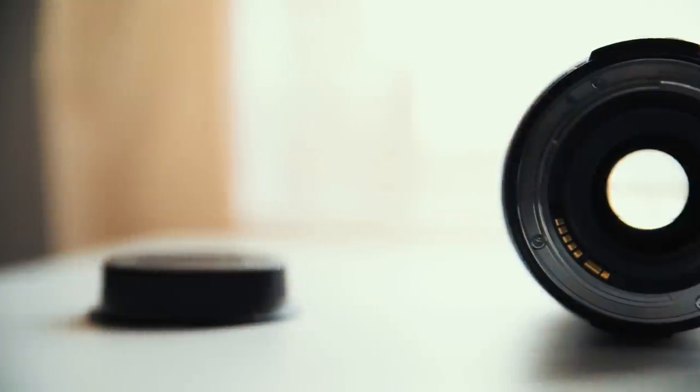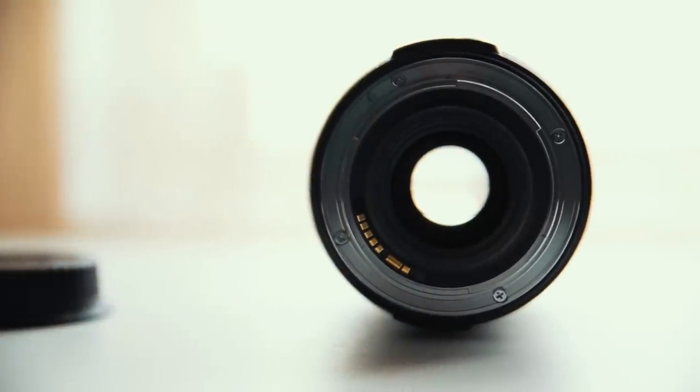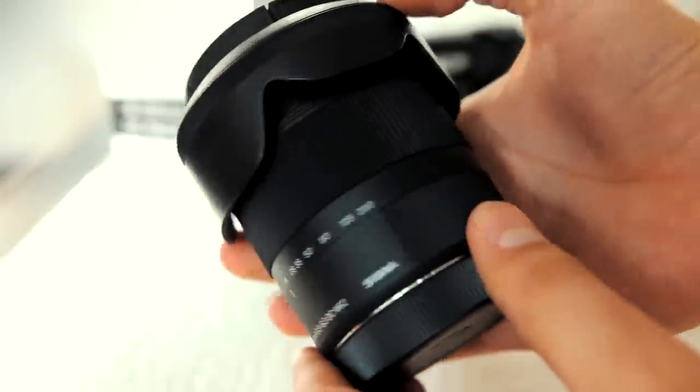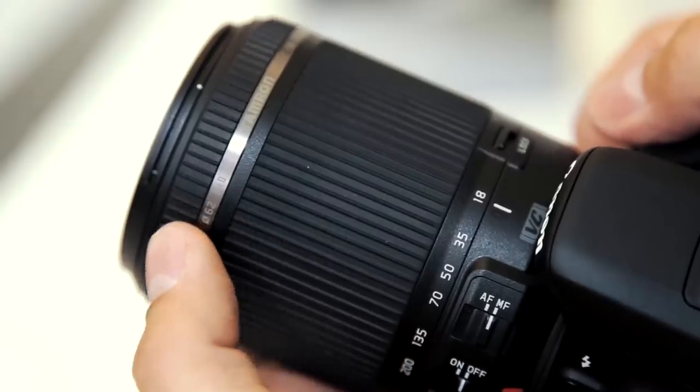So what's the damage on this guy? Online prices vary from 650 to 750 Australian dollars, which in my opinion is pretty reasonable for all the things you can do with it. I should also mention this is a Canon lens with an EF mount, but there are plenty of other brands like Sigma and Tamron that do similar lenses for Sony and Nikon cameras.